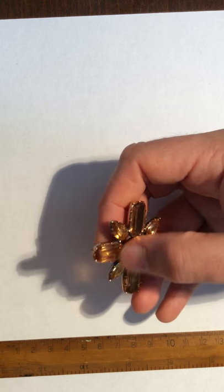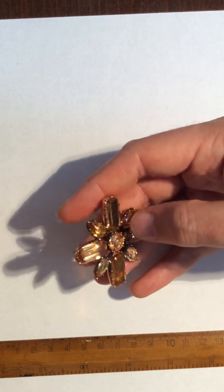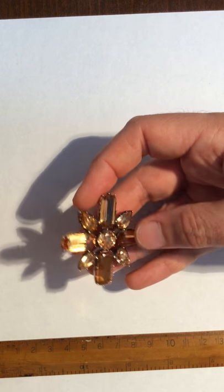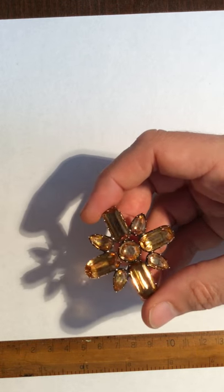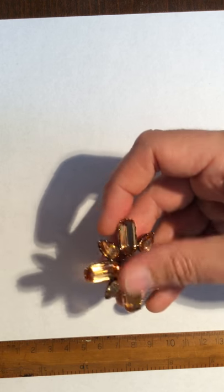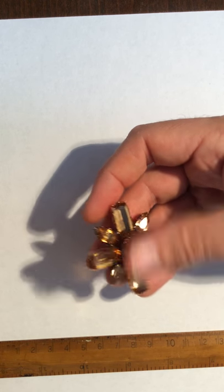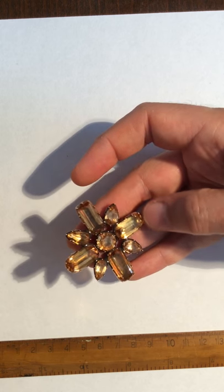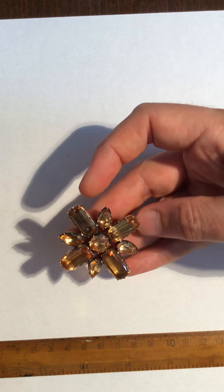These ones may have been foil backed — that was very common in Georgian times, to back them with foil to make them shinier. Hard to tell, but they probably are. But they absolutely twinkle like orange diamonds, which is very hard to show on this video. Most Georgian pieces like this would be paste — Georgian paste in its own right is very collectible and very nice, it's just glass with foil behind it. But these are actually gemstones, which is unusual.